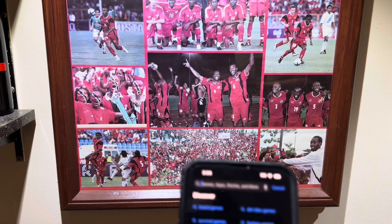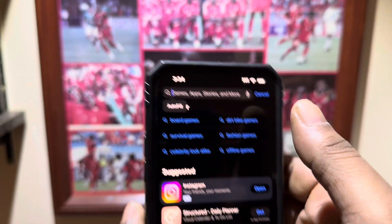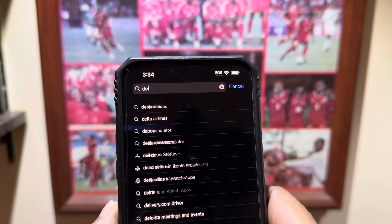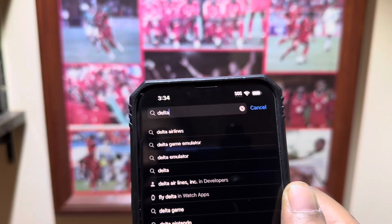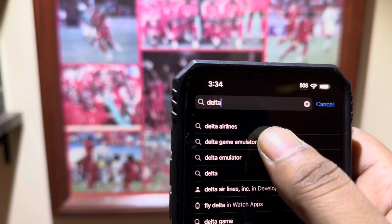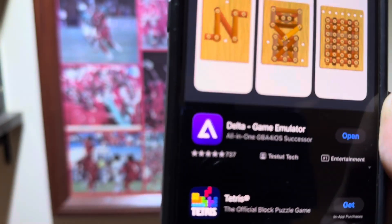I'm just going to jump into it, no intro. I found something really cool for anyone on iOS. I know anyone on Android has been able to do this for years. But go on the App Store and iTunes, type in Delta, and you'll see Delta Game Emulator pop up.